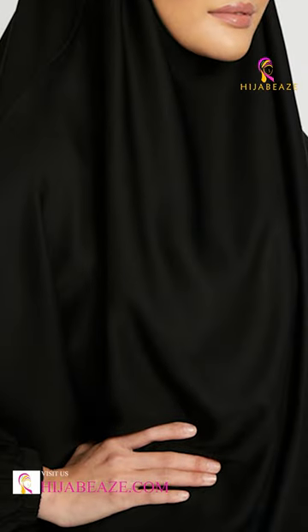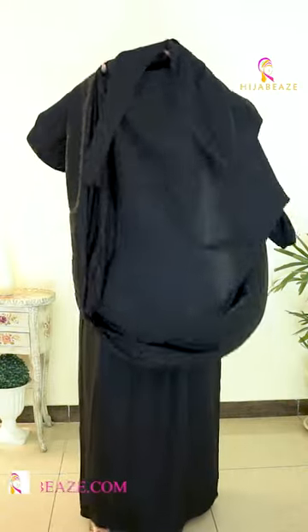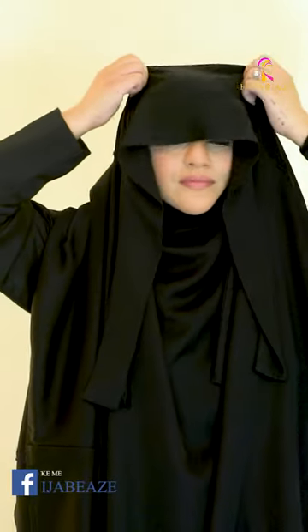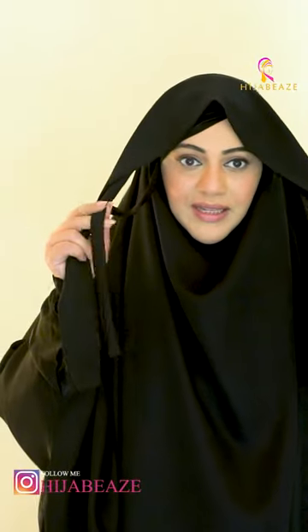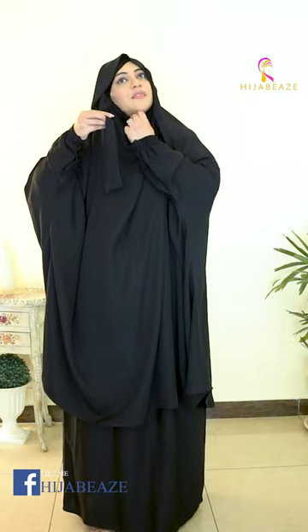If you want to know how to wear this look, keep watching. I'm going to show you the second way of wearing a two-piece jilbab set — it's in black color. In this case, I will not wear a dress. We have given all the strings so whoever wants to wear a dress has an option, but in this design or style, I will not use the dress.